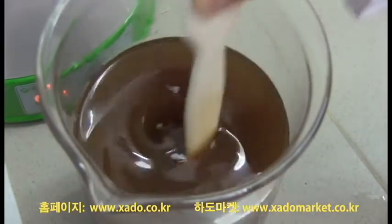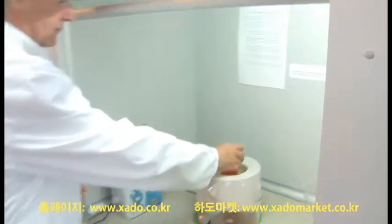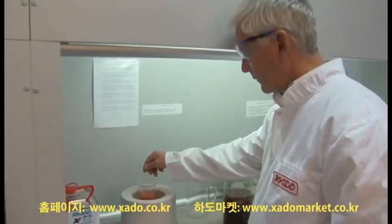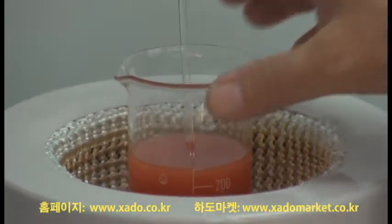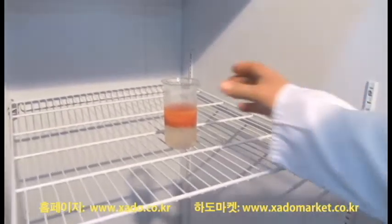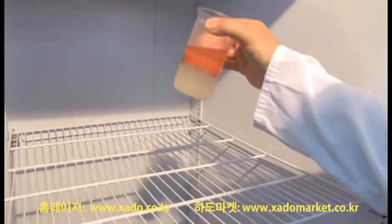Please pay attention. The compound appearance can change under the influence of high and low temperatures. If warmed or shaken, layers can intermix and the compound looks like a homogeneous substance. Under the influence of low temperatures, the compound gets thickened and becomes gel-like. But this does not influence its performance properties and characteristics.